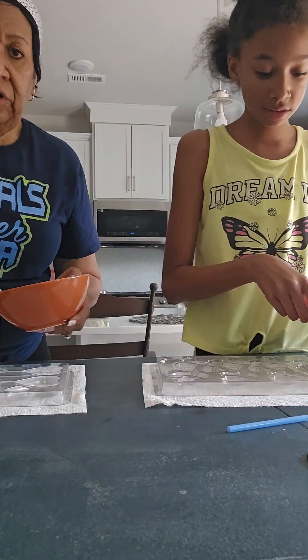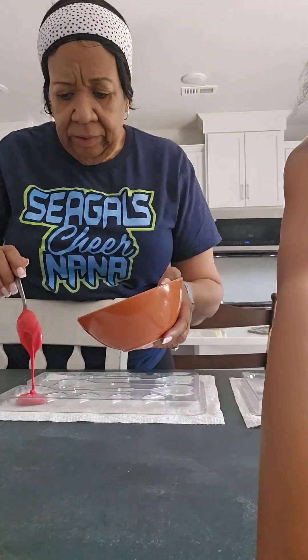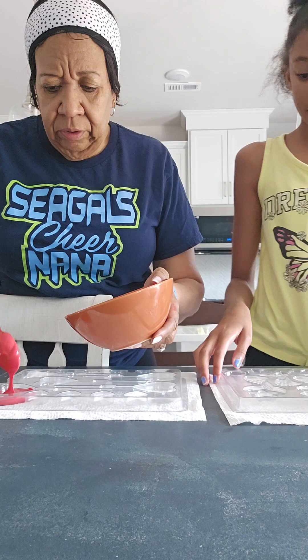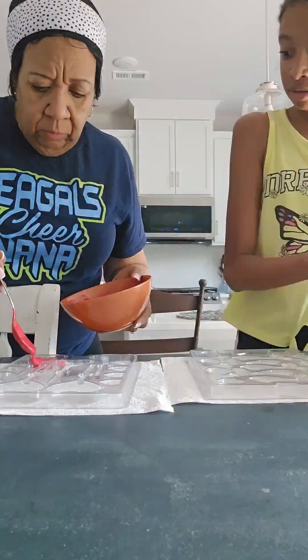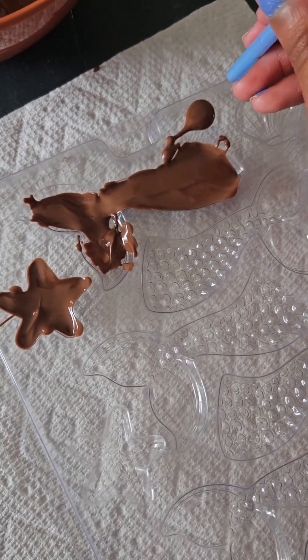Ready? Yeah. We're using the straw to help smooth it out a little bit. Maybe do it like this way so we can both fit and see both of us. This is what it looks like so far — hers is a lot cleaner than mine.